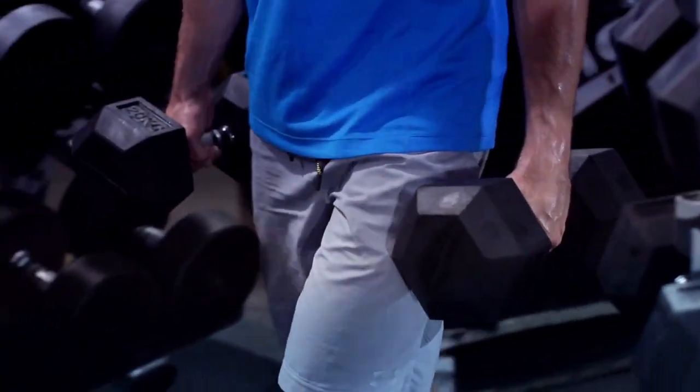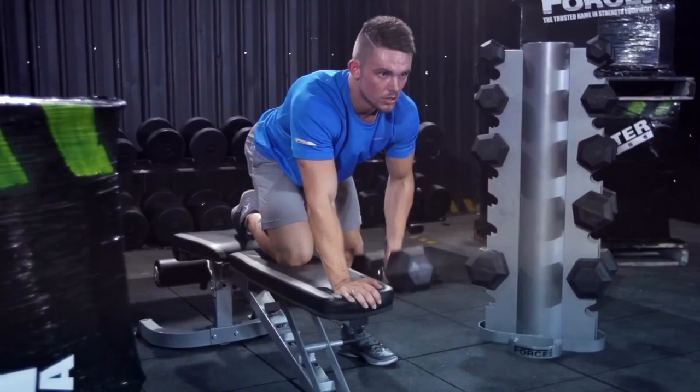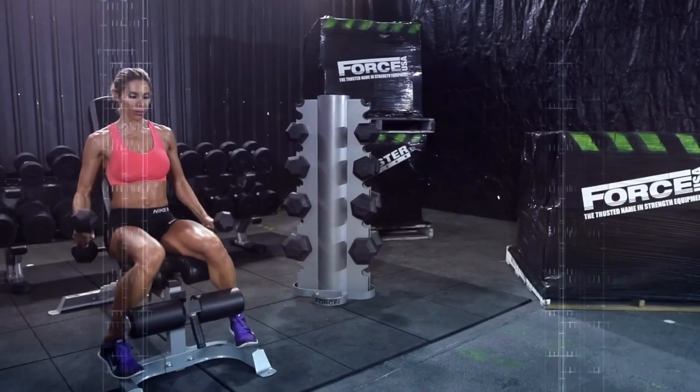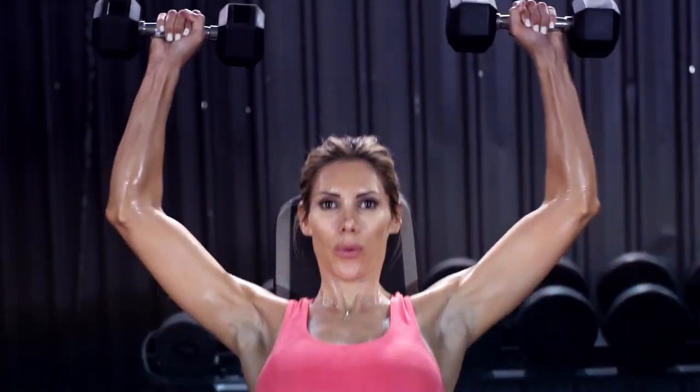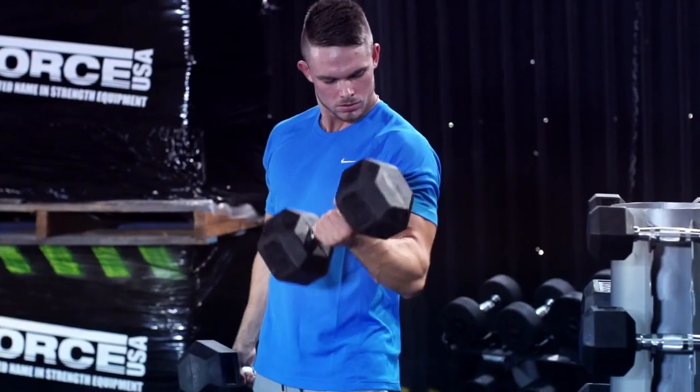More than 50 upper body free weight exercises — a variety of intensities for different muscle groups, for core and strength workouts: shoulders, flyes, one-arm dumbbell rows, curls, bench.